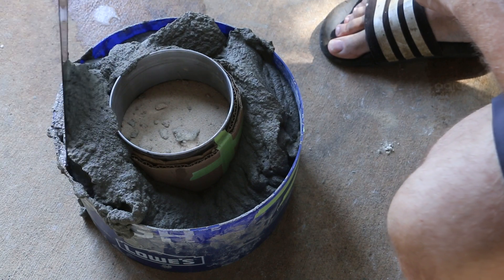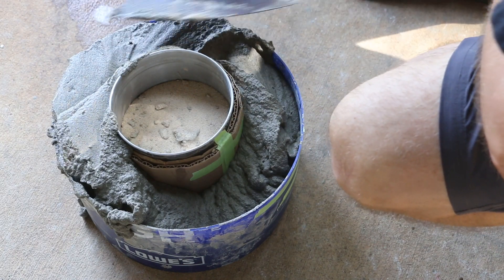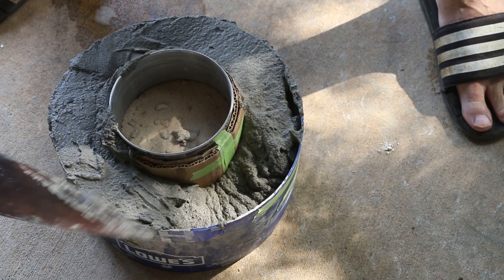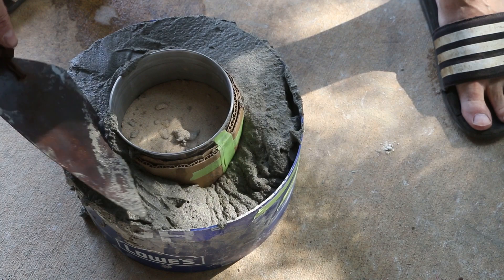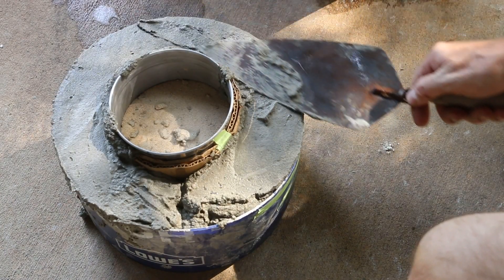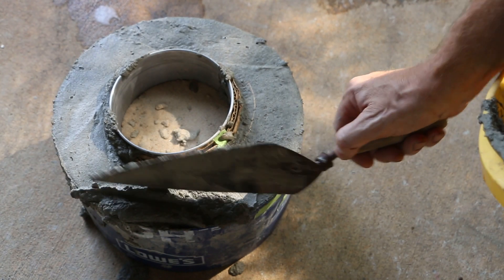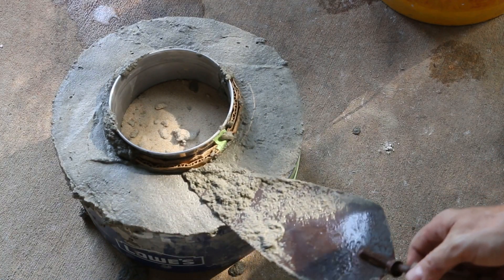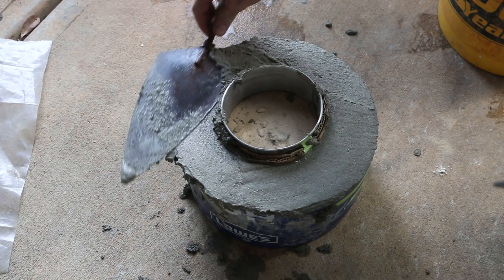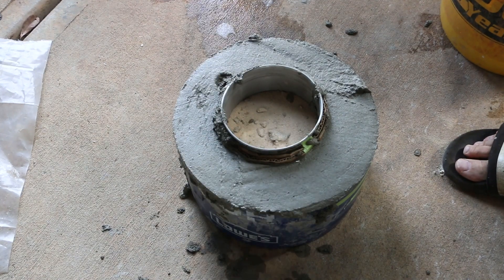I want to agitate this as little as possible. Normally you want the air bubbles out of cement or concrete, but in this case I want the air bubbles to hold up until it's set enough to not collapse. These forms are for a prototype for a table top fire pit that I'm working on. This looks great - I'm happy with the consistency. Now I'm going to get this protected with some plastic, otherwise the bubbles on the top layer will break down more quickly.